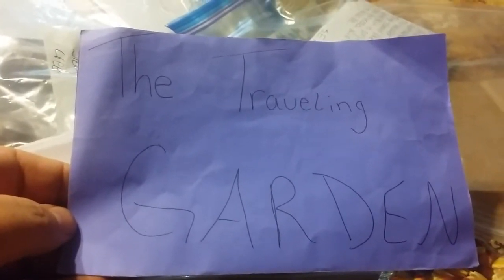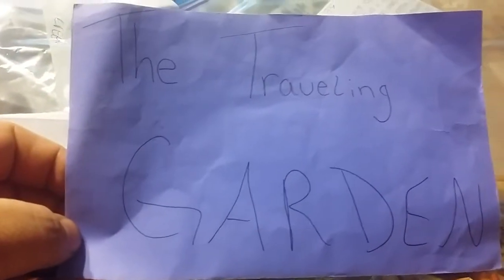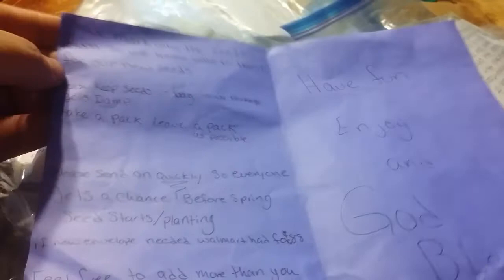Hey everybody, this is Robert at Daybird Aviaries, and look what we got — we got another box in the mail. This one is called the Traveling Garden, and what it is is an amazing seed swap. Look at all that!